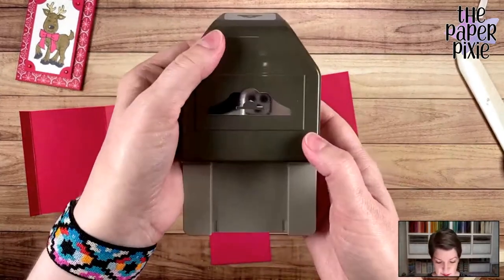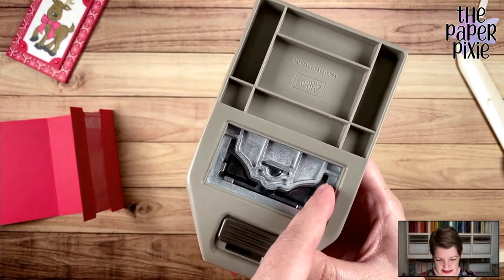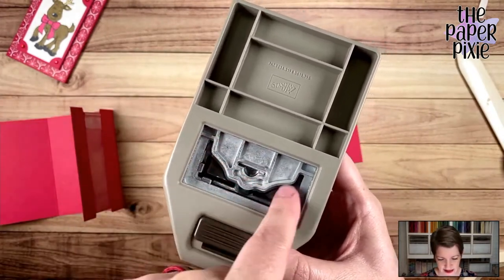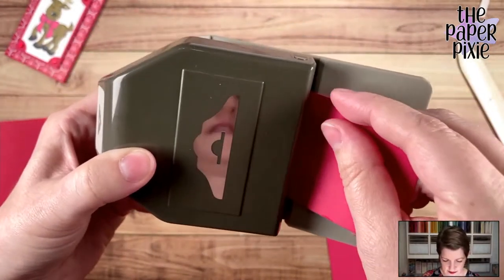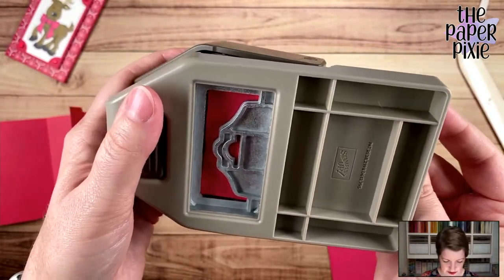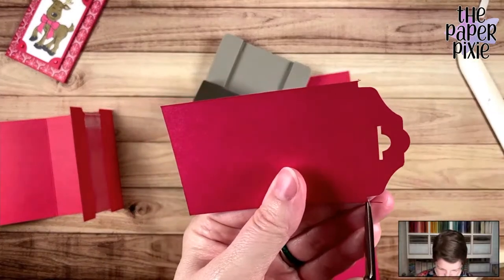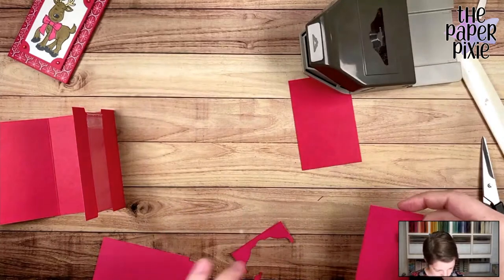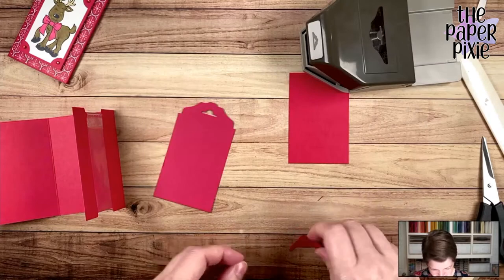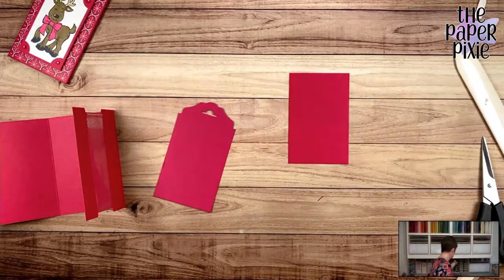I'm going to bring in the Fancy Tag Topper Punch — you can use any of our tag toppers, but I like the look of this one. On the back side you can see there's a little bit of room on either side of that scalloped area — it's a full 2¼ inches. I'll feed this into the punch, flip it over to make sure it's centered, and punch. Now if you have little paper extras, come in with your paper snips and trim that off. We have three tag toppers available: the Scallop Tag Topper, the Fancy Tag Topper, and the Delightful Tag Topper.